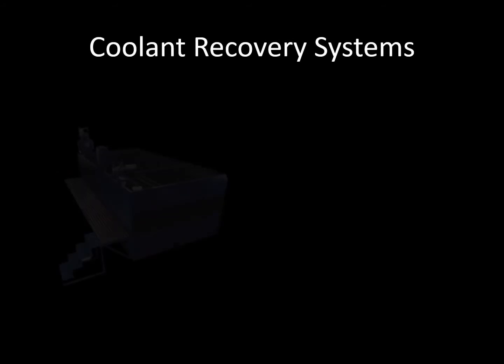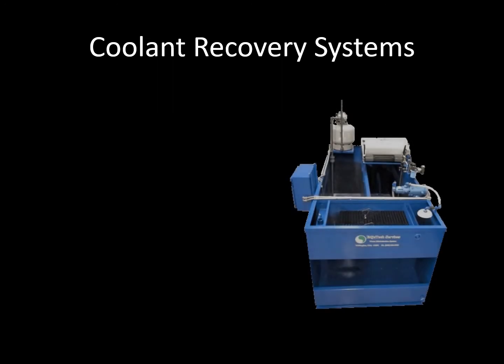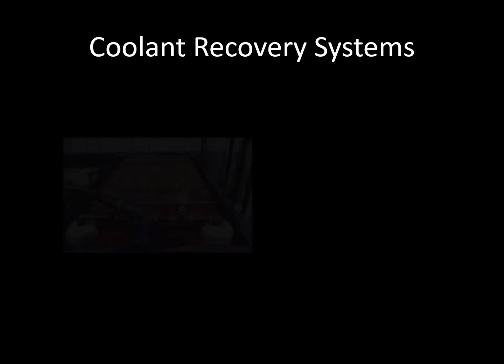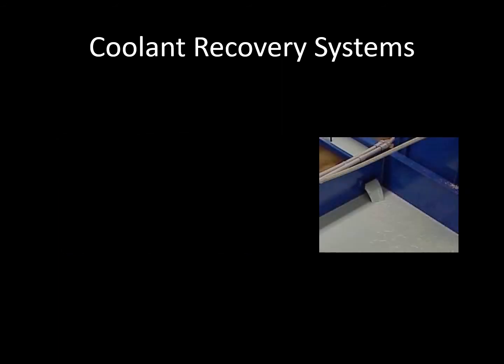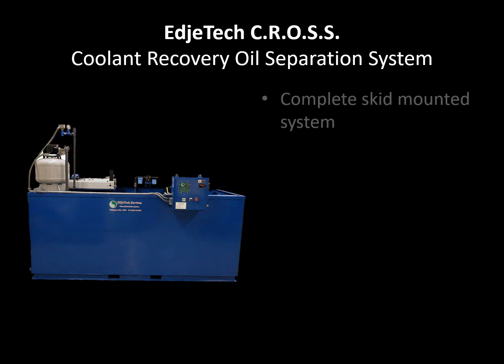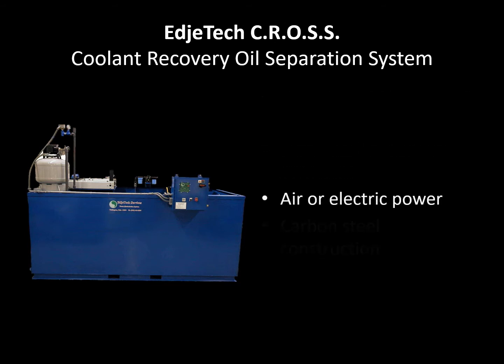The Edge Deck Coolant Recovery Oil Separation System, or CROSS, was developed for shops having machine tools with individual coolant reservoirs. The CROSS, coupled with a portable sump cleaner filter that is used on a regular basis to remove contaminated coolant and all swarf chips and sludge from the CNC machine reservoir, fills out an efficient coolant recovery program.